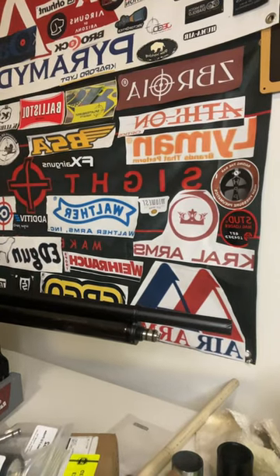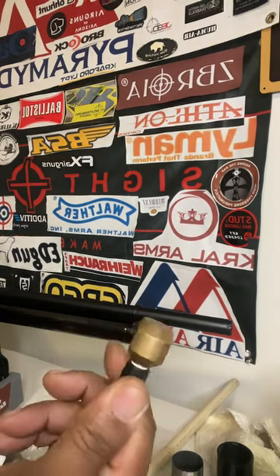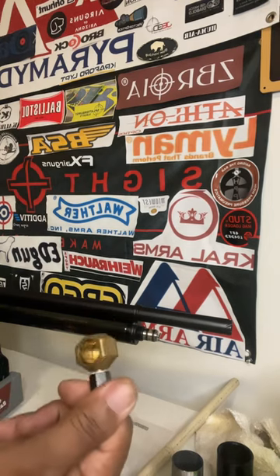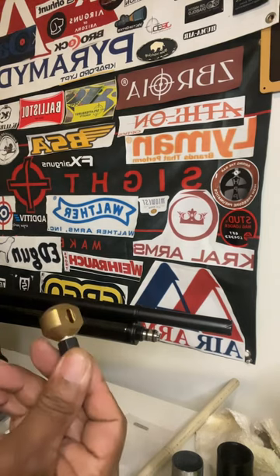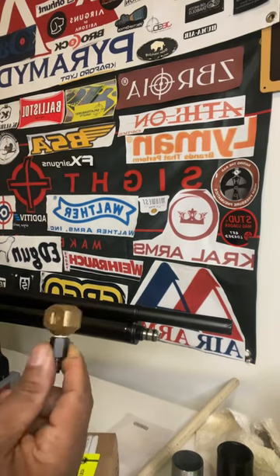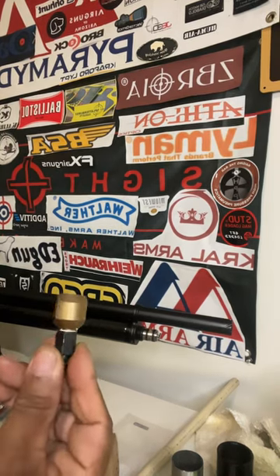FYI, how to get rid of this funky adapter that Air Arms has with the majority of their guns — except for the Sir Galahad. They have a trigger fill probe, but this is what they put on the S4 and 500 series Air Arms. I own two of these wonderful air rifles, but they came up with this fitting and I hate it.